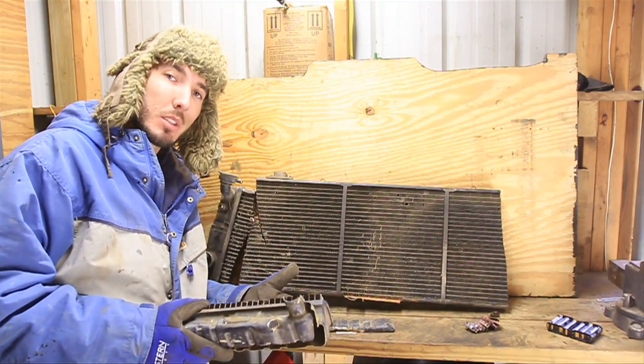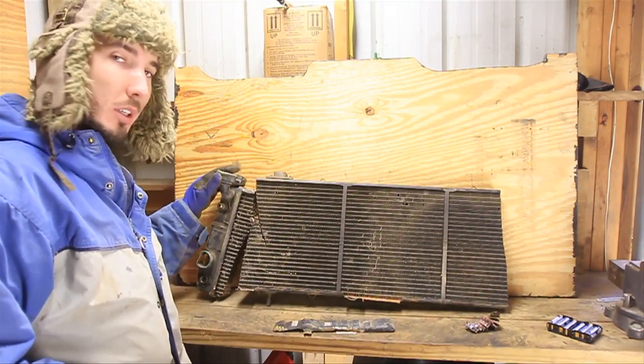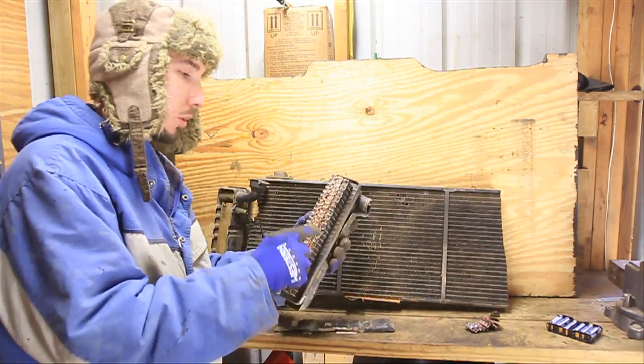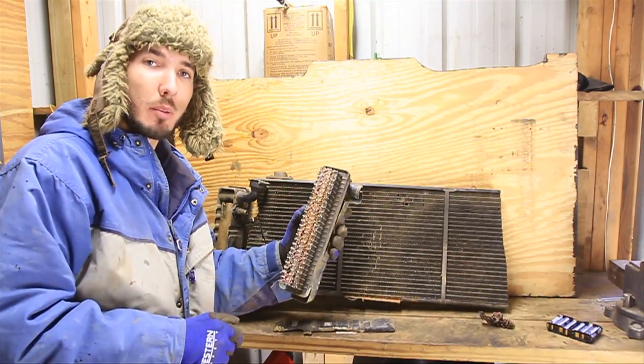So that's pretty much it — that's all there is to a radiator. You've got your hot side, your cold side, your transmission cooler, your cores, and your radiator fins. It's as simple as that. Who knew?